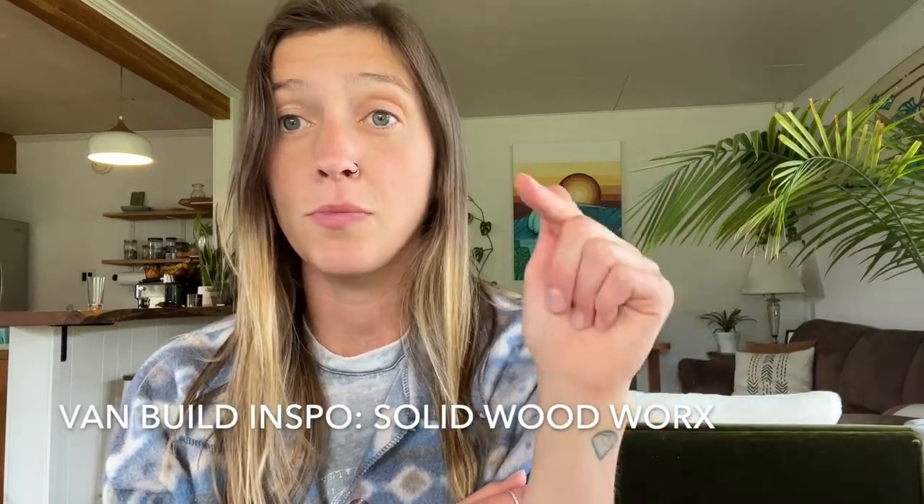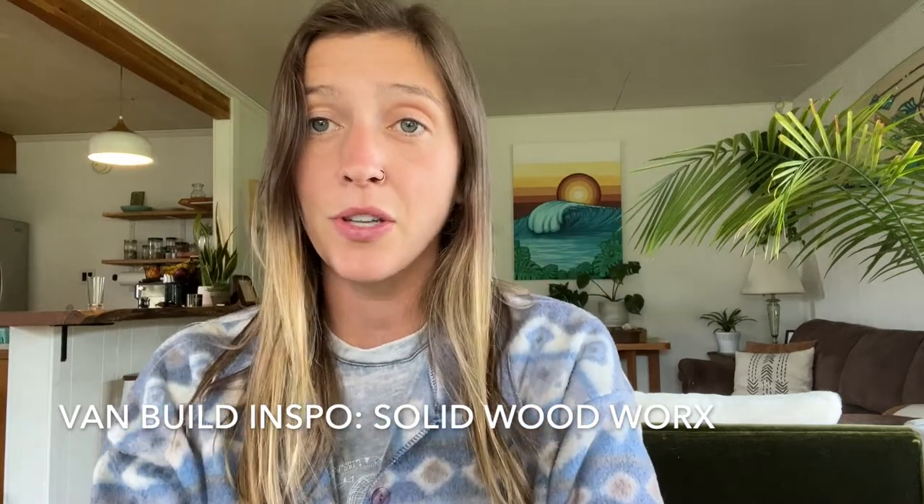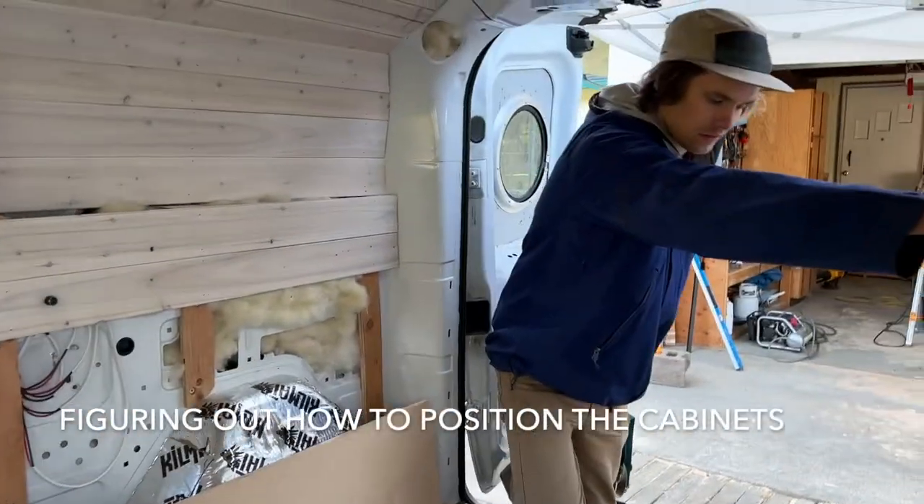We didn't really have a blueprint for the inside of the build other than Solid Woodworks' YouTube channel — I'll link that below. He did a really sweet ProMaster City build, and that's what I was using as a reference and had shown to Sean for the kind of carpentry I wanted. We did an inspired-by-Solid-Woodworks design, but we added a cabinet feature in the middle that allowed for way more storage than we would have had without it.